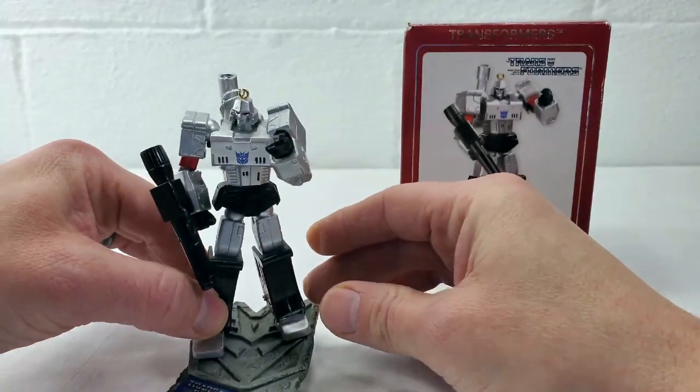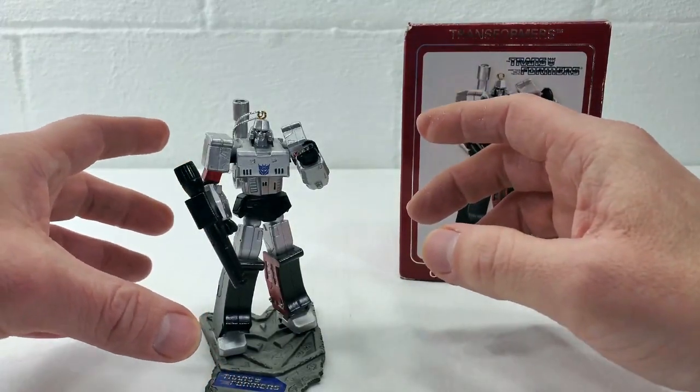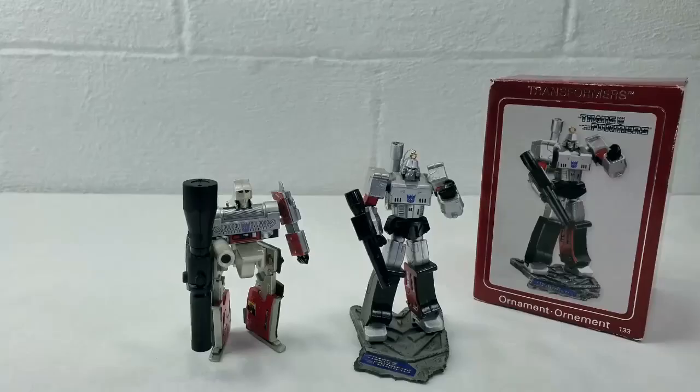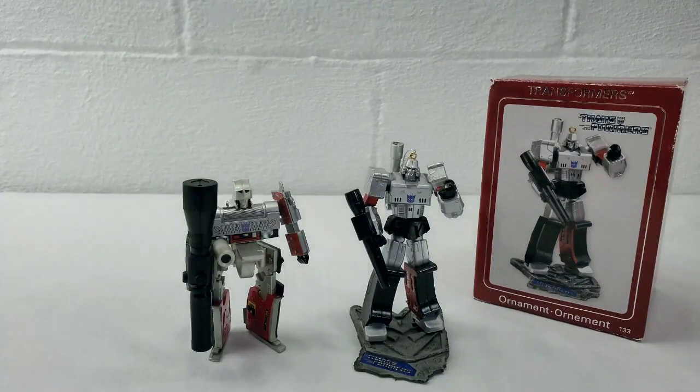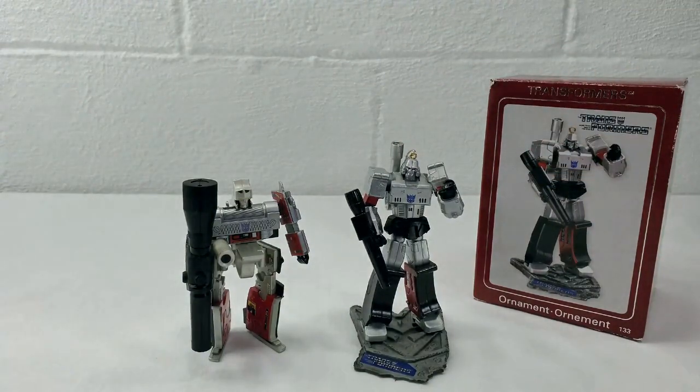Now I do have my Hallmark Megatron with me, so let's go ahead and take a look at him so you can compare the differences between the two ornaments. Here he is next to his 2015 G1 Hallmark series counterpart. And as you can see, the Hallmark was clearly G1 toy accurate where this one is comic and cartoon accurate. And I have to say the quality is far and above better on this figure than the Hallmark — not just because this Megatron looks more cartoon accurate and more menacing, but just the overall quality of the build.